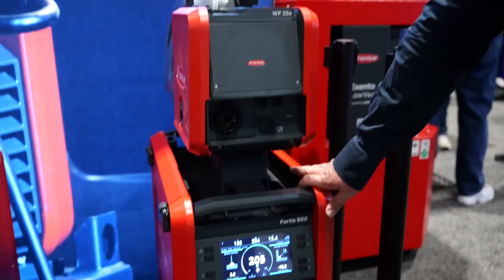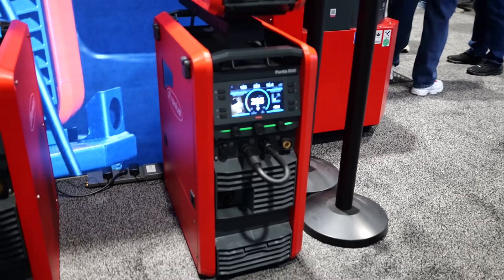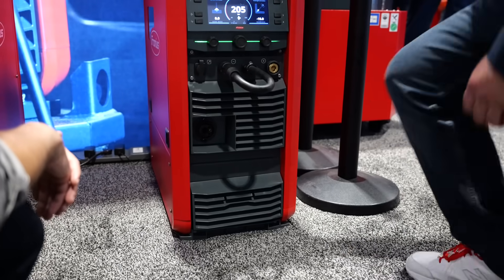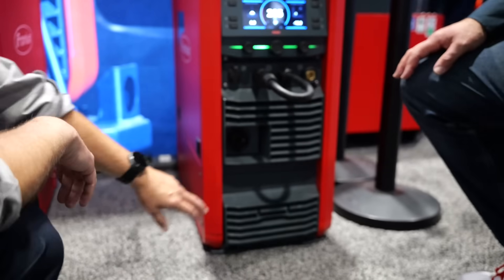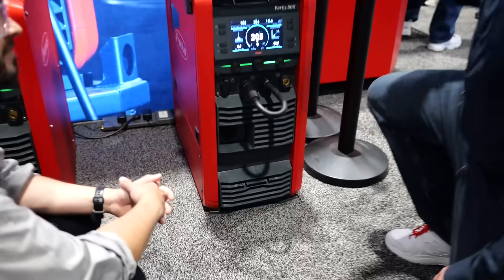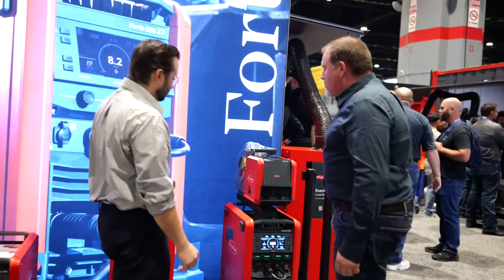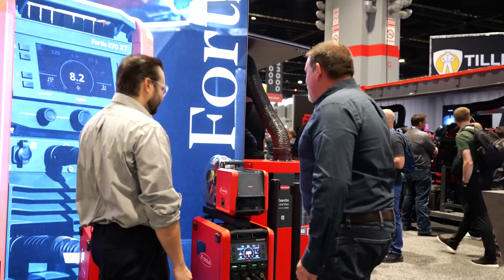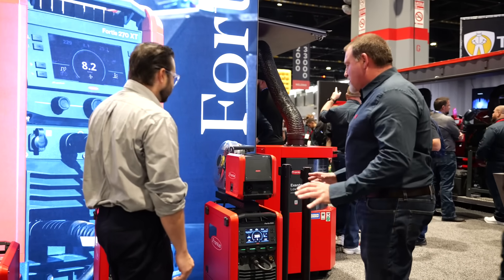Another thing you can do is start with a gas-cooled — or air-cooled — system, and if you want to upgrade to water-cooled later, the water cooler actually goes right into the bottom compartment. You don't have to stack anything; the bottom comes apart and the cooler goes inside. There's a cutout already there, so you just order it, put the cooler inside, and you can go water-cooled — great if you transition from steel welding to stainless.